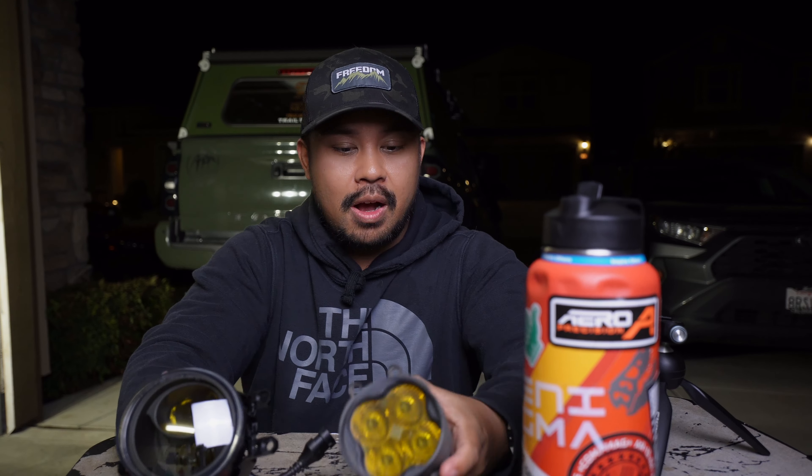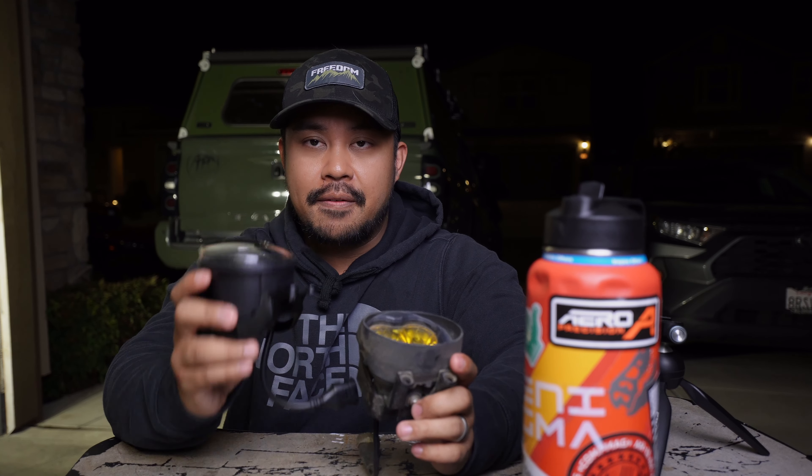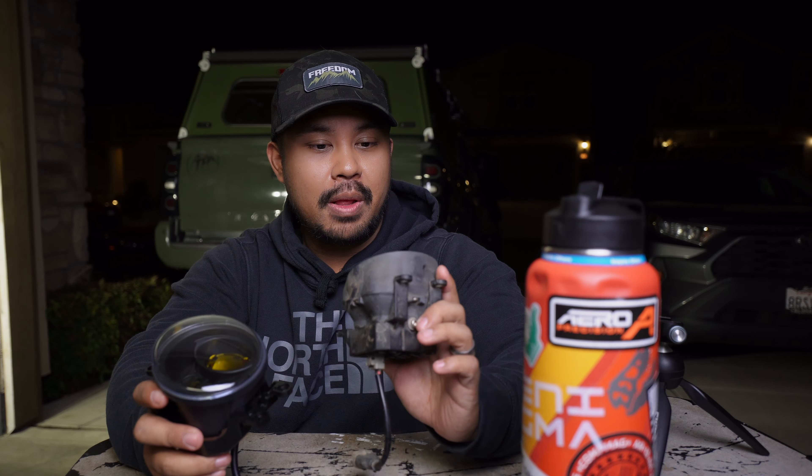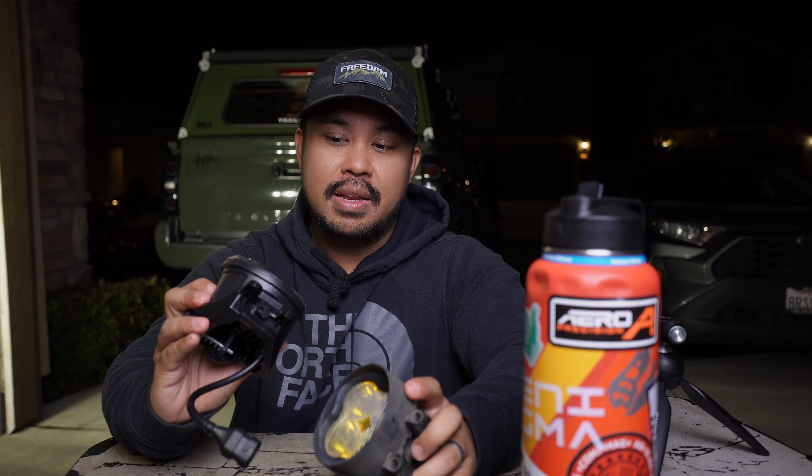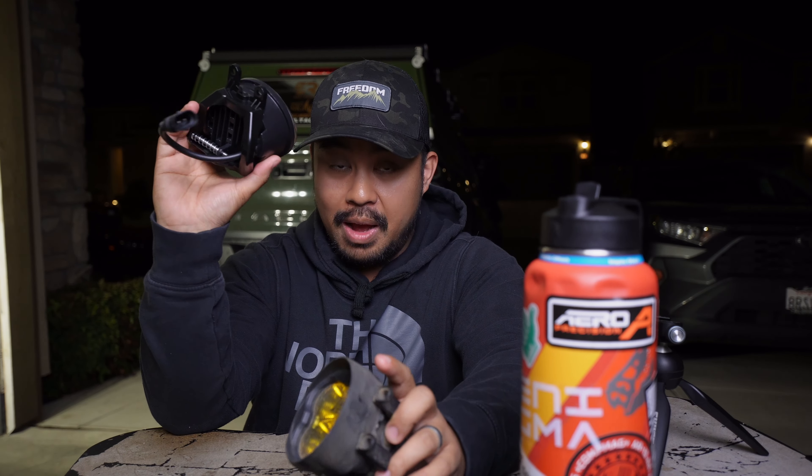If you guys have any comments or questions about these fog lights, leave them down below and I'll respond as fast as I can. If you like the content, make sure to hit that like button — it always helps out. And if you want to see more of this stuff, more of the rig, make sure to hit that subscribe button. I'll see you guys in the next one. Peace!